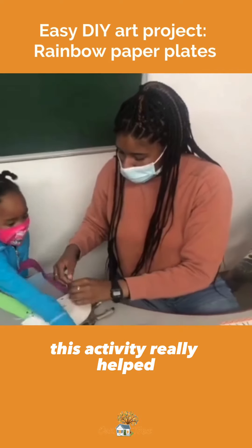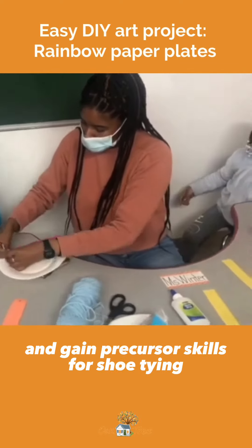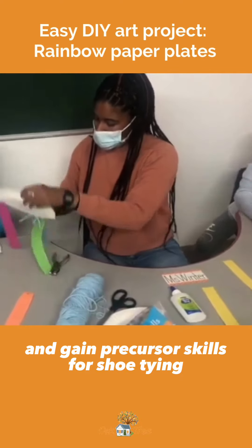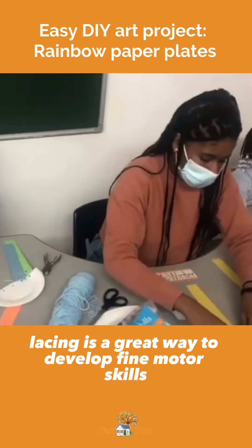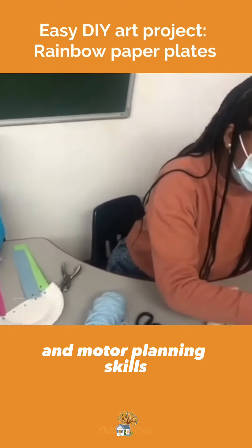This activity really helped our students develop better visual perception skills and gain precursor skills for shoe tying. Lacing is a great way to develop fine motor skills, bilateral coordination skills, and motor planning skills.